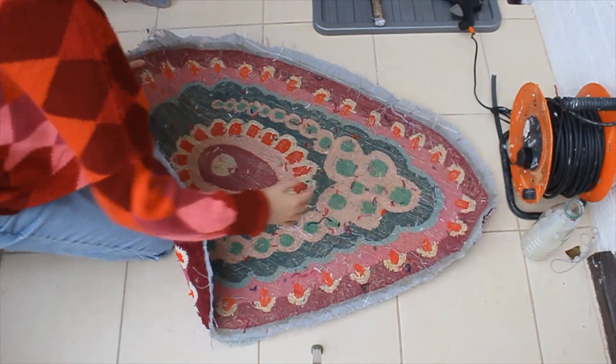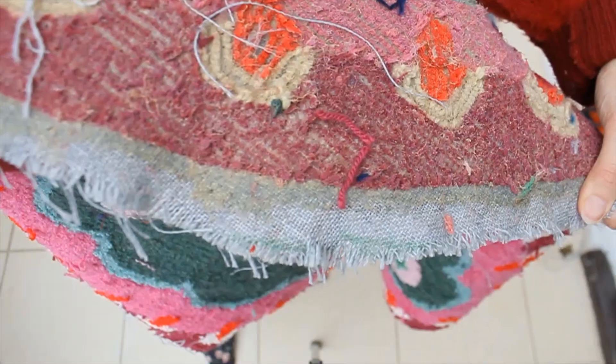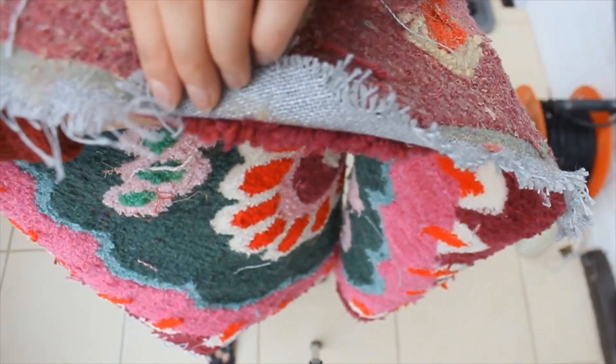This is what the back of the rug looks like once I've cut it from the frame after allowing the latex to fully dry. As you can see, I tend to leave about 2 inches of backing fabric when I'm cutting the rug from the frame.